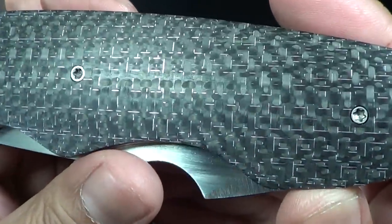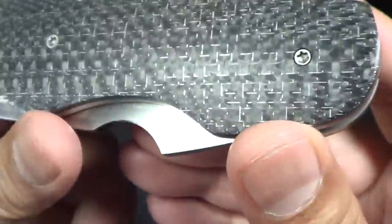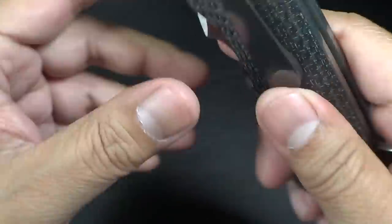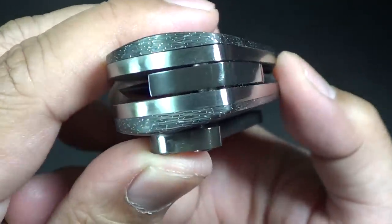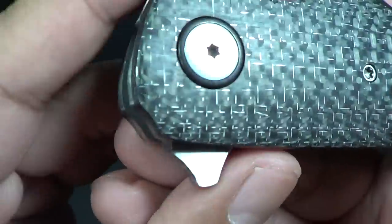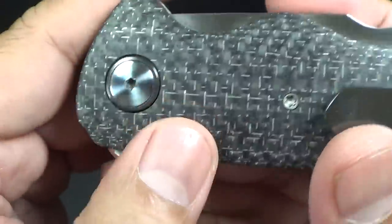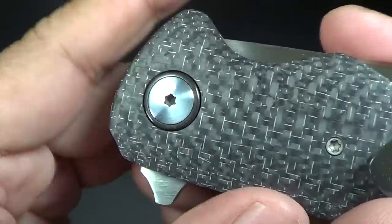This one is silver lightning strike carbon fiber — you can see that the little wires are silver, just beautiful. Nicely contoured by Victor. He's got this floating backspacer, which is also zirconium. He's been doing this a lot on his folders and flippers. The pivot collar — you can see it's a ring around the pivot — is also zirconium. That's pretty much standard for the quality you'd expect.